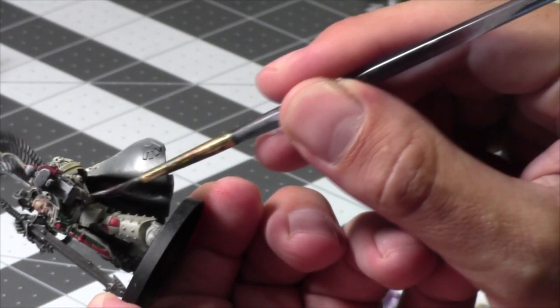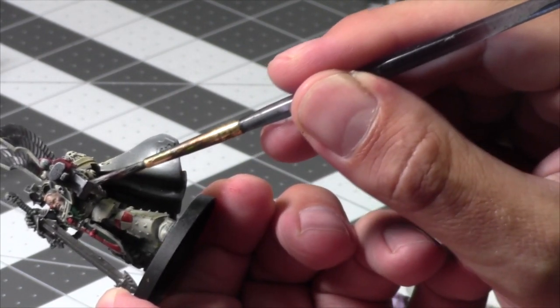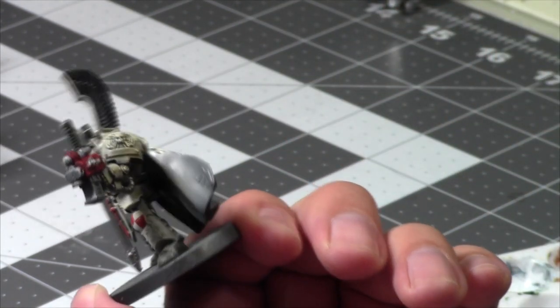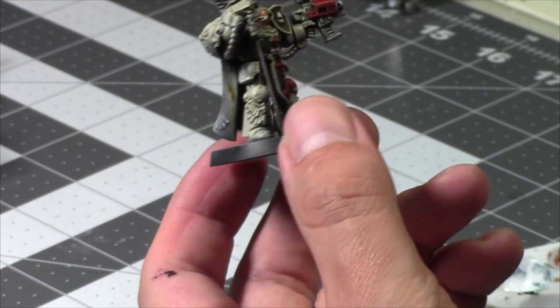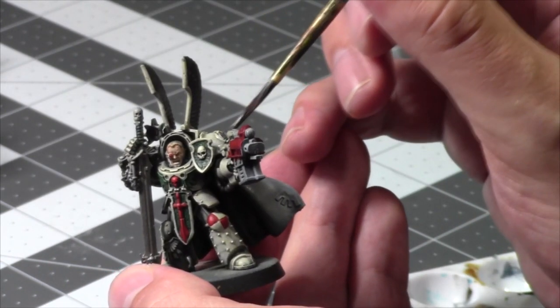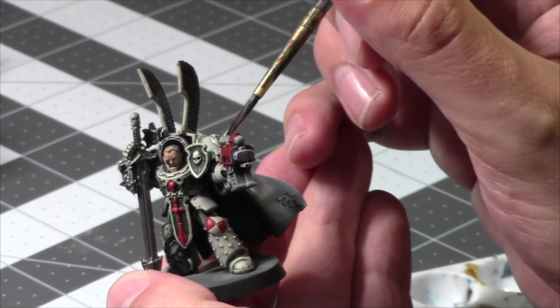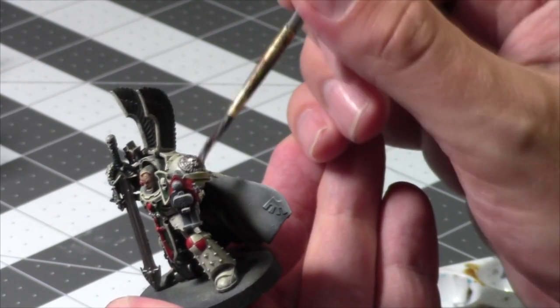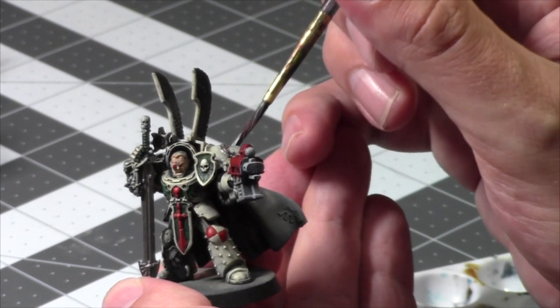Shoutout to Cody Rue — really good guy. Look at that — I'm very happy with how these guys are turning out after the amount of time I've spent on them. I'm excited to get them done and onto the tabletop in games.